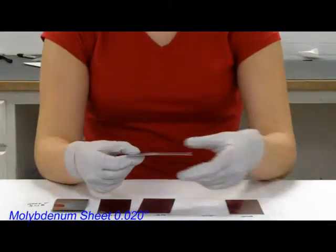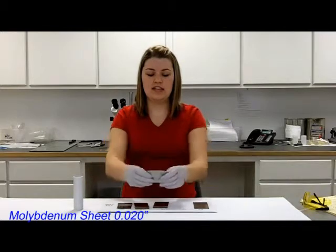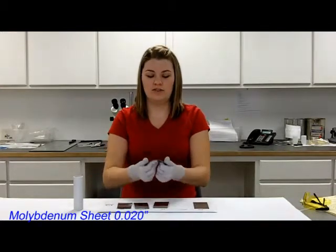20,000ths can hold itself up, and it's a bit harder to flex back and forth. As you flex it up, it can hold itself up, and if you flex it down, it can hold itself down.